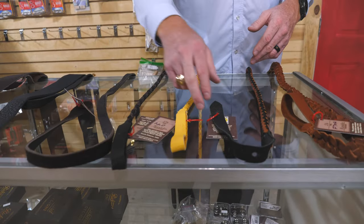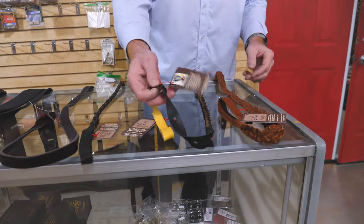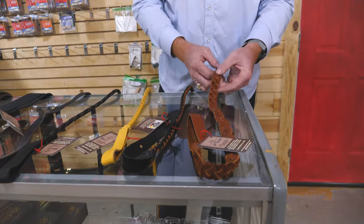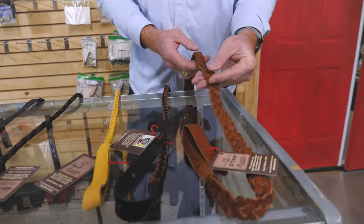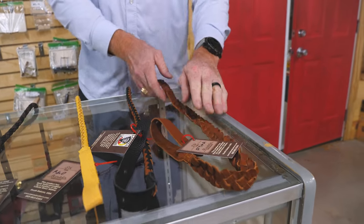This one's made out of elk — yeah, elk. I think these may all be elk. So you see the color combinations. We also have the flat braid strap too, which can maybe be a little bit more comfortable depending on how your mandolin's set up.